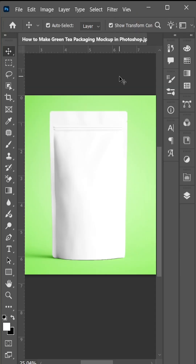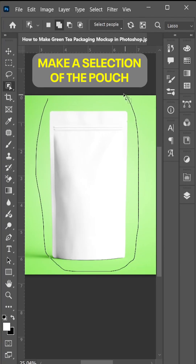Hi everyone, I am Abdul from amgraphics. Today in this video I will show you how to make a green tea packaging mock-up in Photoshop. So let's get started — first, make a selection of the pouch.